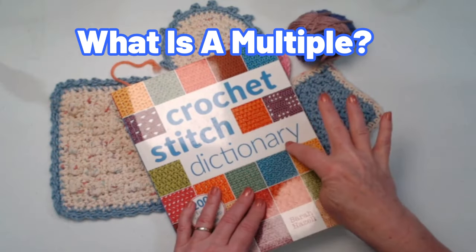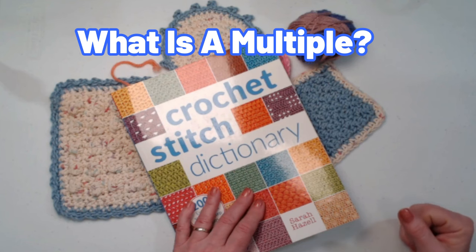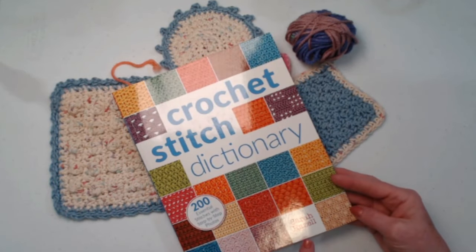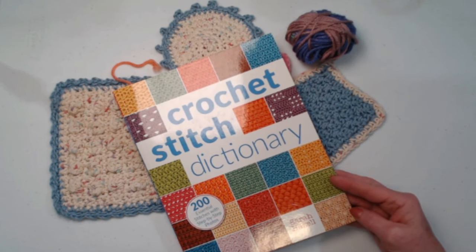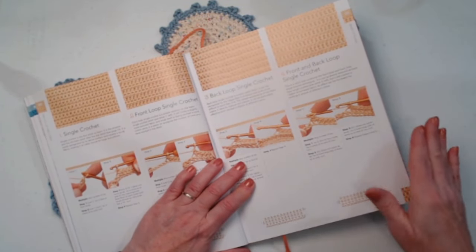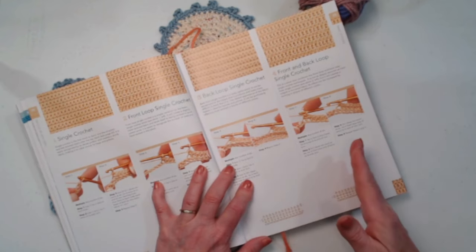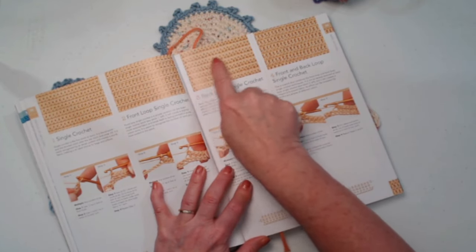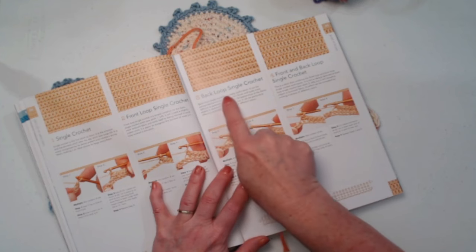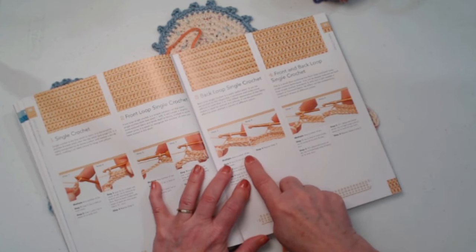Here's a crochet stitch dictionary. I think I picked this up about 10 years ago, just because I wanted a bunch of different types of stitches to practice with. I like this book because it has pictures. You can find this on Amazon by Sarah Hazel. When you look inside, sometimes it'll say multiple any number of stitches. When it says that, it's because it doesn't matter, because you don't have a repeating shell stitch or V-stitch where you're skipping stitches. It's just a basic back loop or front loop single crochet — multiples of any number of stitches.